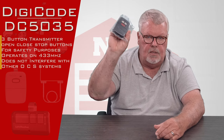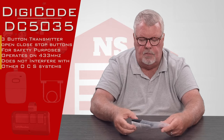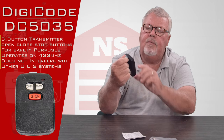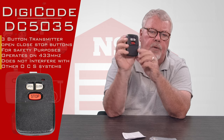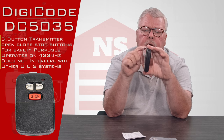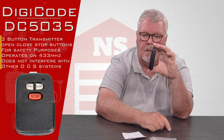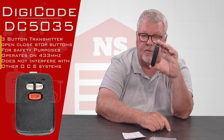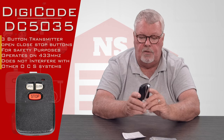When you get it, it comes in a nice little plastic bag. Inside you'll find the transmitter — it has stop in red, and open and close buttons. The transmitter comes equipped with a spring steel visor clip so you can clip it to the visor of your car, a tow motor, or wherever you need it.